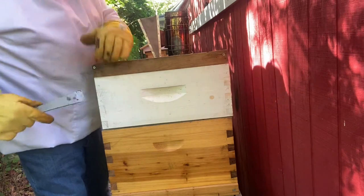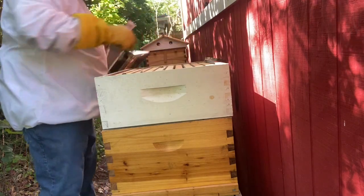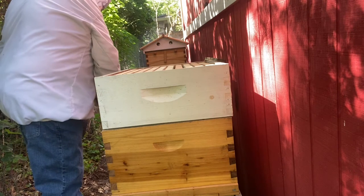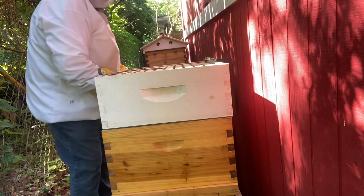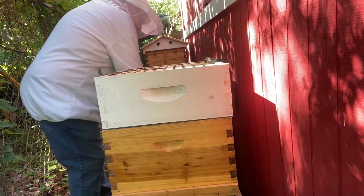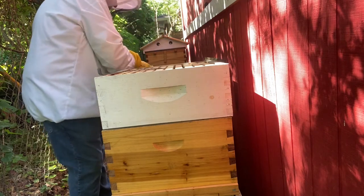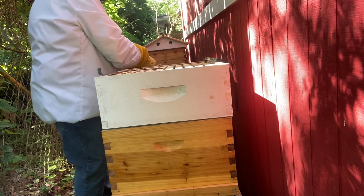Well, here we go. We've got an observation on this particular hive. So let's take a look in there to get that super, and what do I see but a freaking hive beetle. We are not going to let hive beetles stay in our hive. I've never had a problem with them — never — and I don't want to start now. So we're going to put a couple of beetle traps in this thing to catch them and annihilate them.